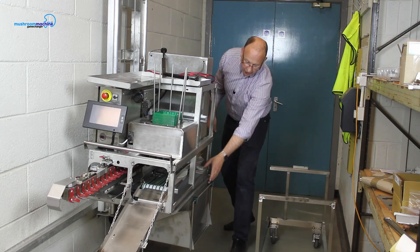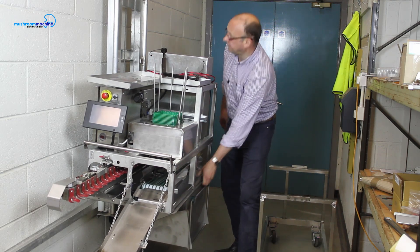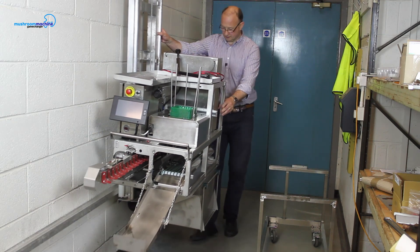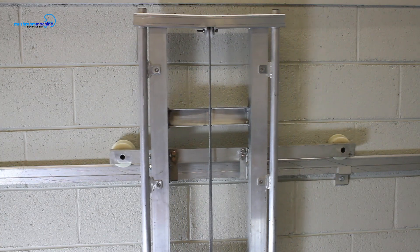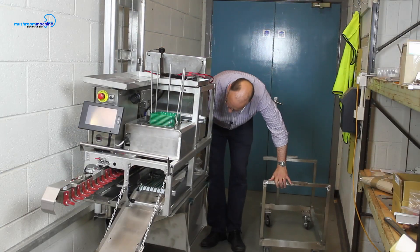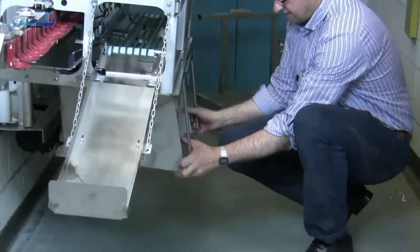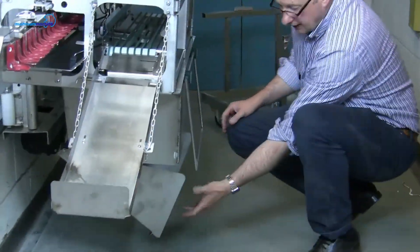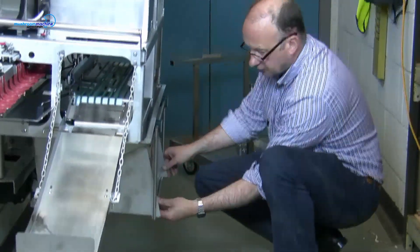I can now operate my machine when I'm picking. I can also raise it slightly if I want to tip the bin to let the waste out. The mushrooms stop.